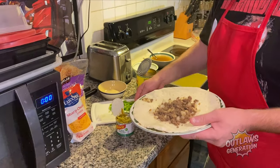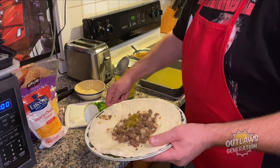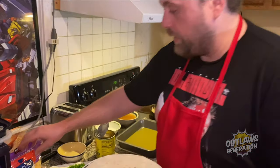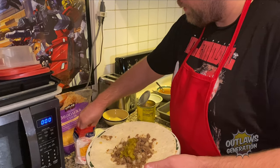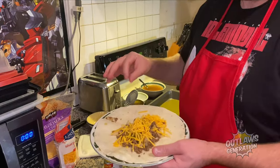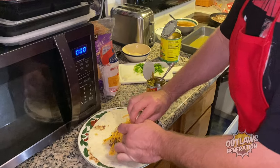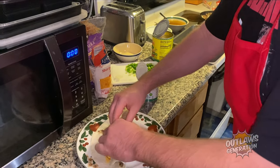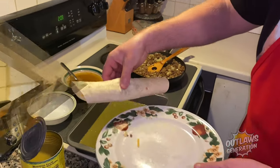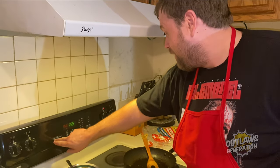Put some of the meat mixture on here, and some cheese — cheddar will make it all better. Now I'm gonna roll it up like a cigar. Alright, here we go — let's put about eight more in there. Alright, it's time to hit bake and start at 350 degrees.